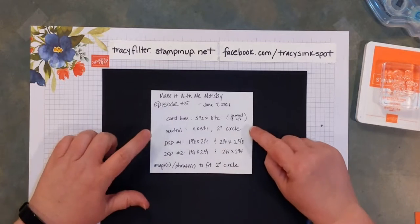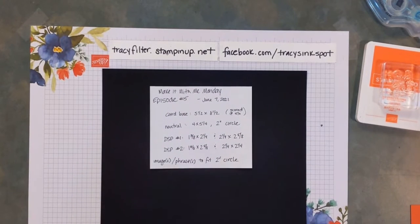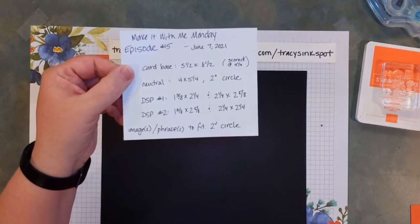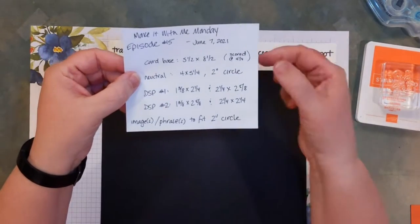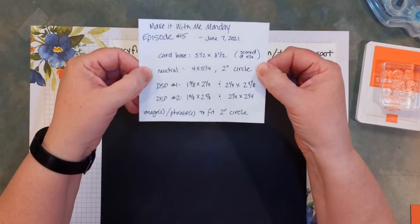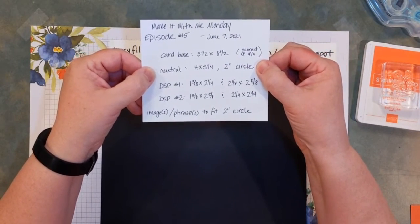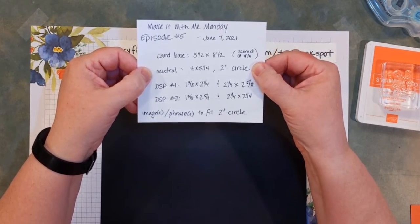Just to refresh your memory, here is what you're supposed to have ready for tonight. We are on episode 15! You need to have a card base that's five and a half by eight and a half, scored at four and a quarter. You want neutral cardstock — usually I'm referring to either white or vanilla — a four by five and a quarter piece, and approximately a two-inch circle.